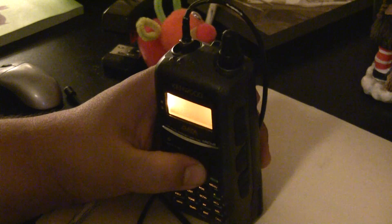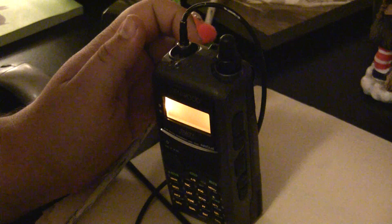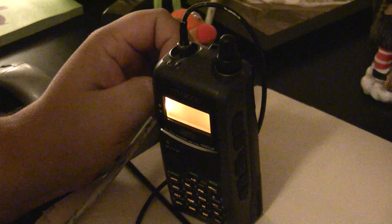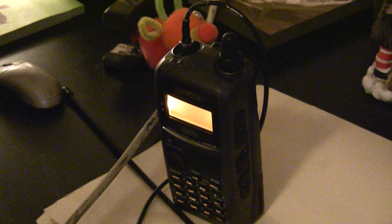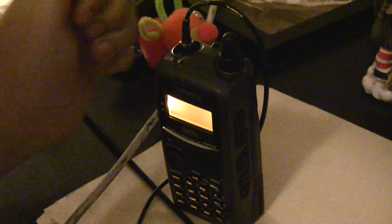To give you an example, I could key up a repeater here locally in town and connect to another repeater worldwide. It's pretty simple to use, but I never see any how-to videos on YouTube on exactly how to use this.